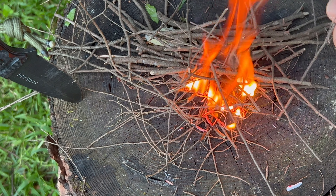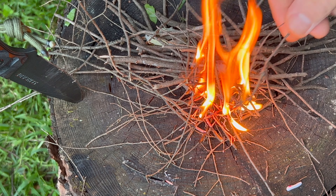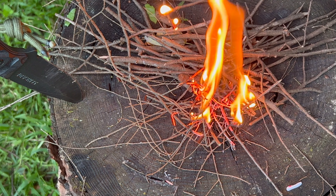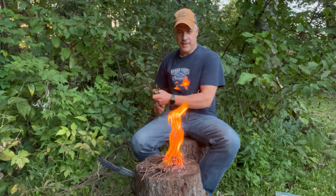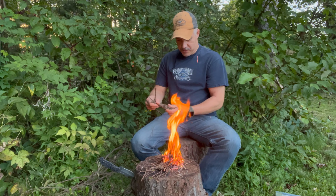That coated cotton with gel wax on it makes it burn longer and it's real easy to get a fire going with it. So that didn't take much at all to get that one going.